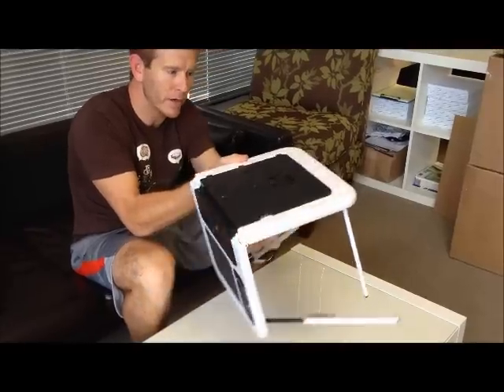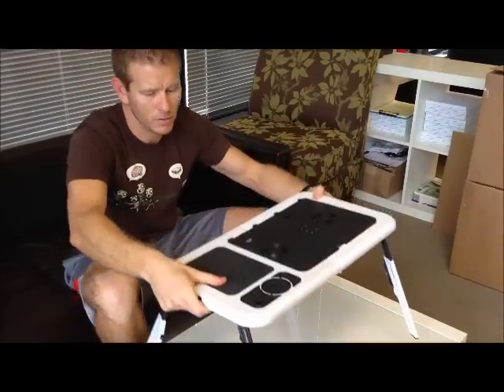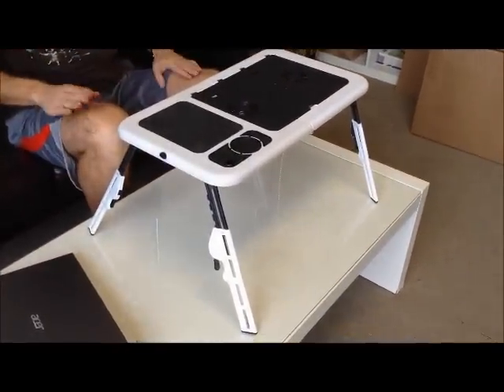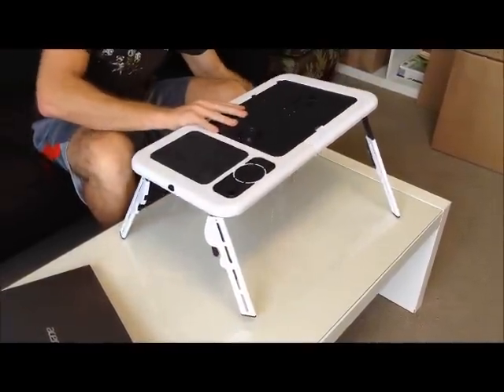It's real simple. As you see, I'm just squeezing right here using the folding mechanism, and they adjust real simply in and out. That's it at the very tall setting right there. And you can adjust somewhere in the middle as well. Say you want it completely flat on your legs — that's not a problem either.